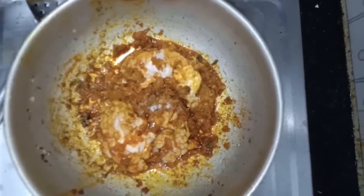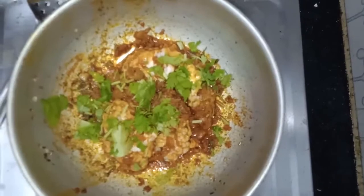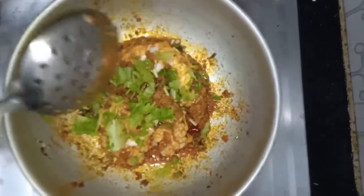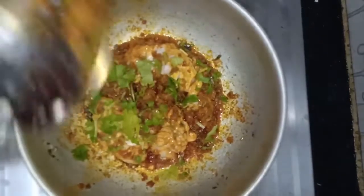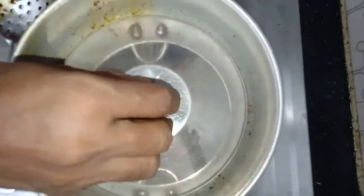You can see it's already cooked. Add some salt to taste and coriander leaves. Mix it well. Now the goat's brain is ready. Serve it hot. Thank you.